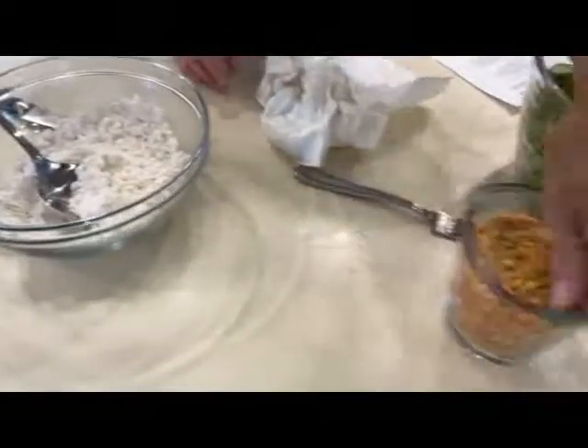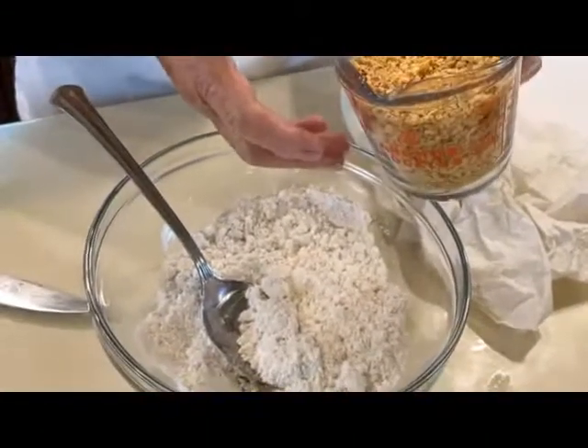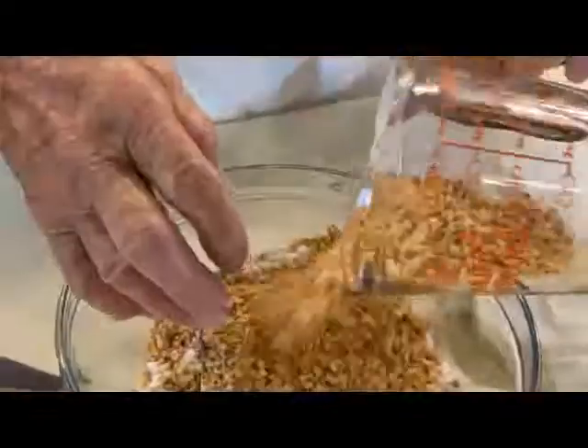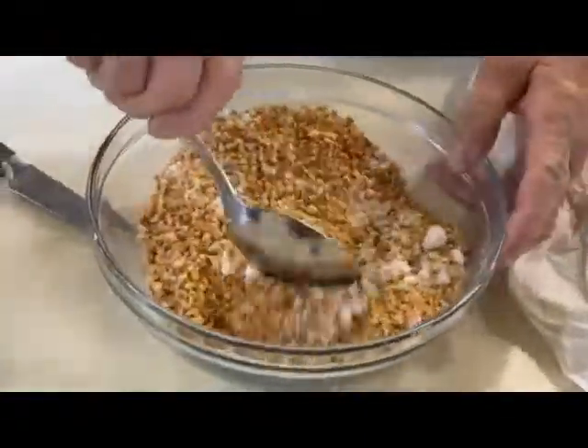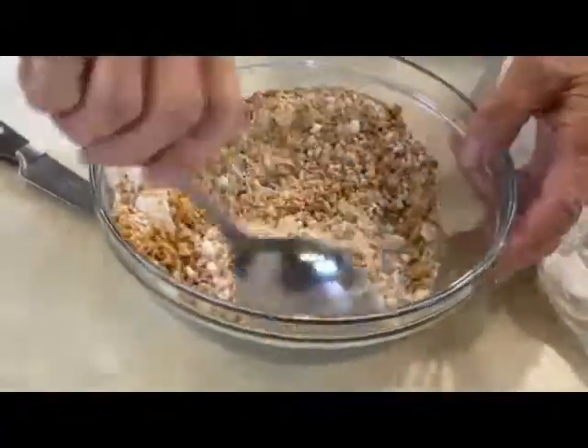And next we're going to do something that's real unusual — I ground these peanuts. These are roasted peanuts, and I ground them up real fine. It's supposed to be three-quarters of a cup, but there's a little bit more in there. I put them in the mixer and they came out a little more, so I just left them.